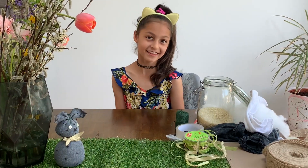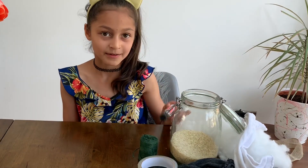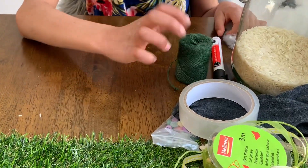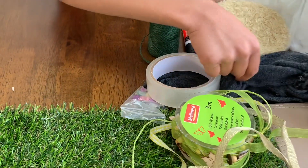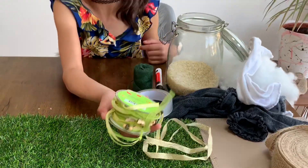Step 1 — these are the things you'll need: fluff, rice, a black permanent marker, a piece of string, tape, socks, buttons, and decorative string.